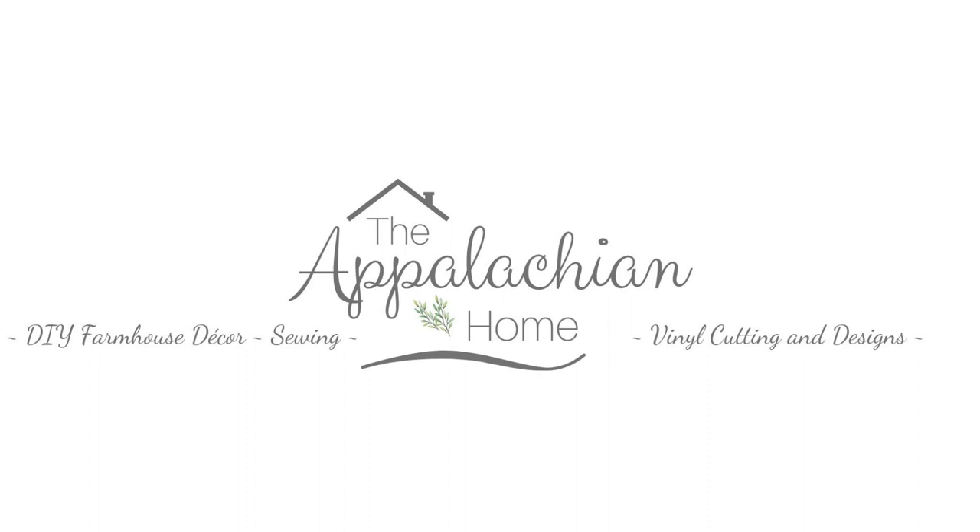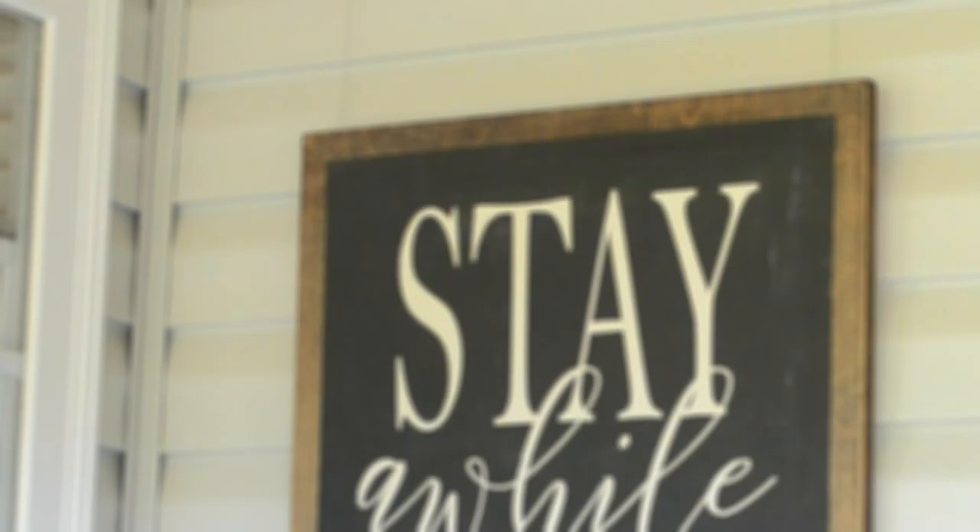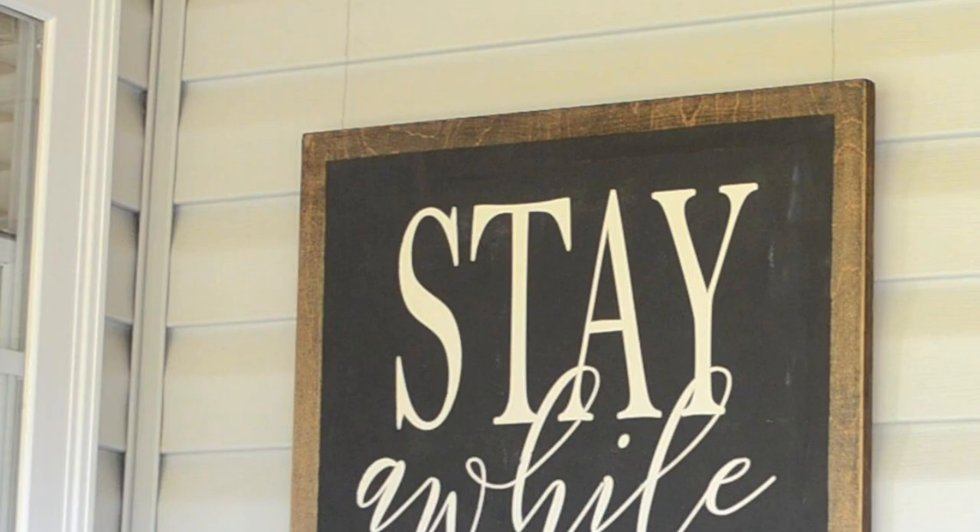Hey guys and welcome back to my channel, the Appalachian Home. Today I wanted to do a project — a sign I could hang on my porch. I didn't want to actually build the framing for it.